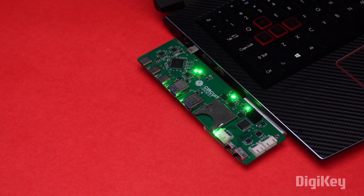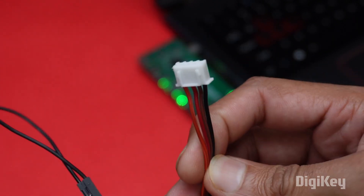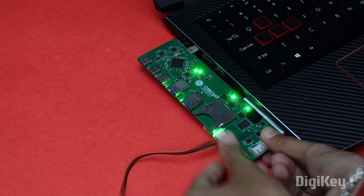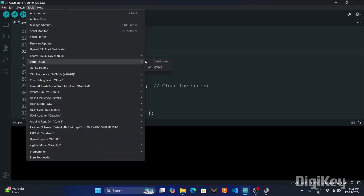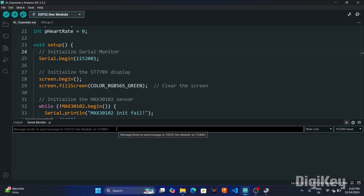For testing UART communication, I took a 4-pin GST connector and shorted the TX and RX pins, then connected the GST connector to the UART port. You can connect any microcontroller instead for testing, but remember to set the voltage according to the microcontroller's requirement. I then opened the Arduino IDE, sent a message via the serial port, and the message was looped back, confirming the working of UART communication.